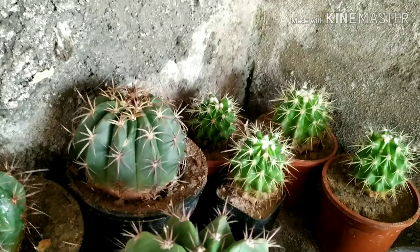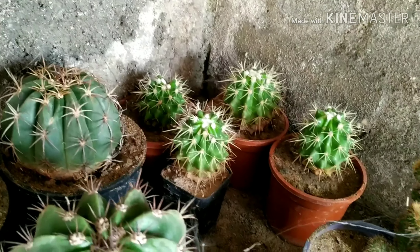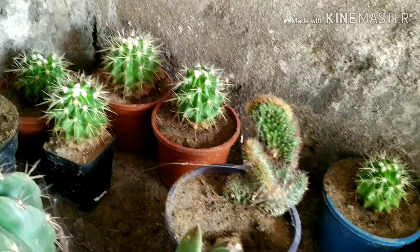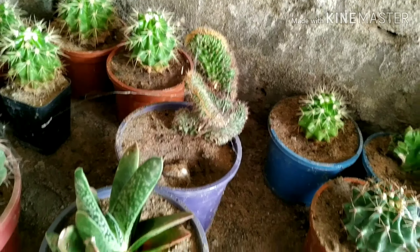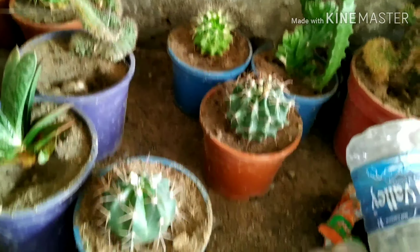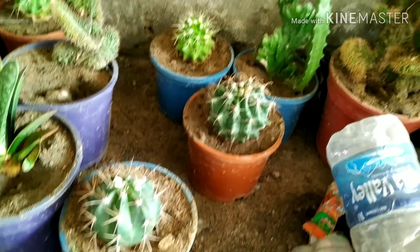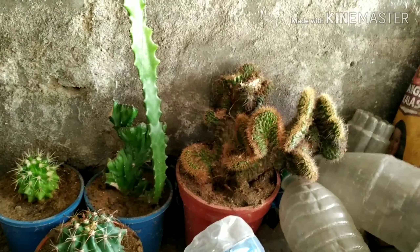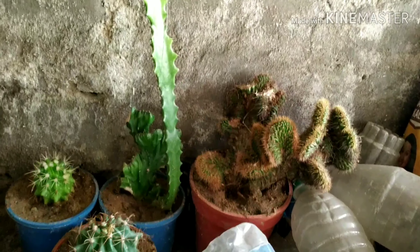This is Melocactus calvispinus, and at the back side a golden barrel — Echinocactus grusonii — and this is Mammillaria cristata. Mammillaria cristata back side, another golden barrel at front. Lastly, two cristatas: this is Euphorbia cristata and Mammillaria cristata. Okay, thank you.